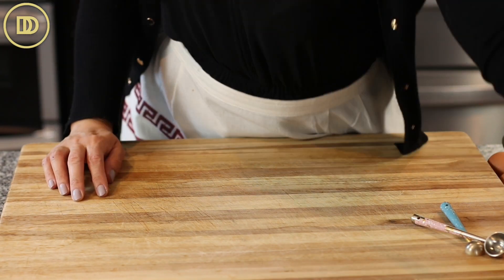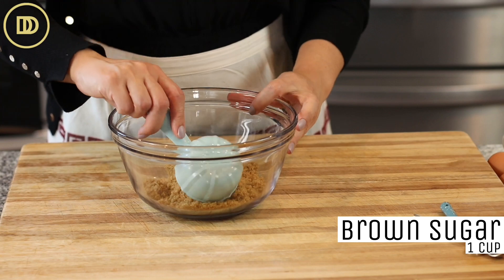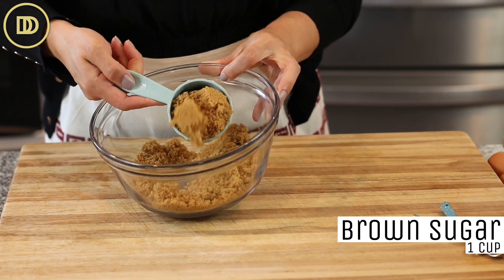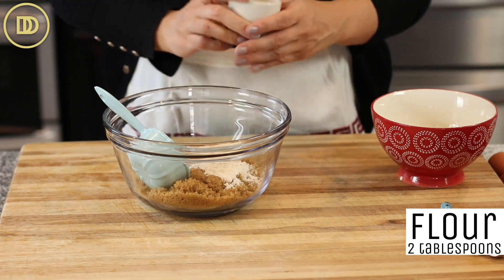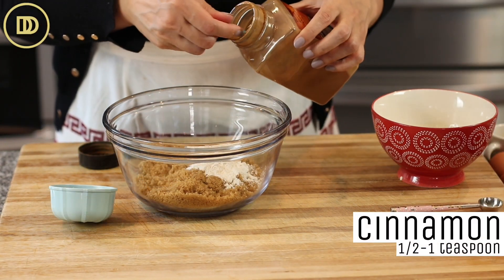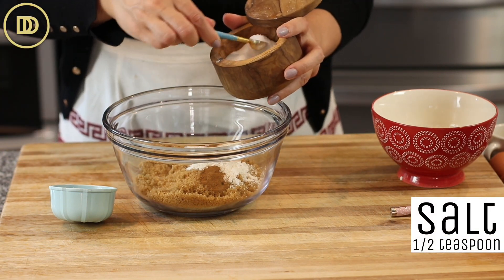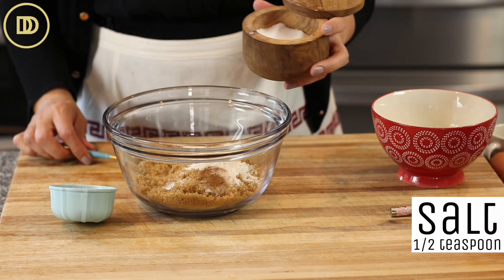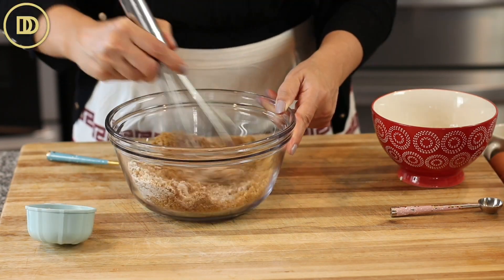We're going to begin by making the filling — it's super easy. I have one cup of dark brown sugar; you could use light brown sugar. Make sure it's tightly packed. To that I'm going to add two tablespoons of all-purpose flour, a half teaspoon of cinnamon — I go heaping so it's almost like one teaspoon — and a half teaspoon of salt. This is a very sweet filling and the salt offsets the sweetness and deepens the flavor. Just mix that all up a little bit.